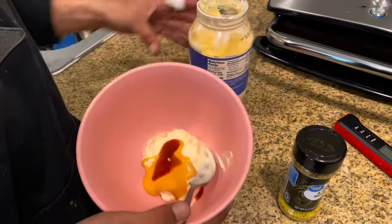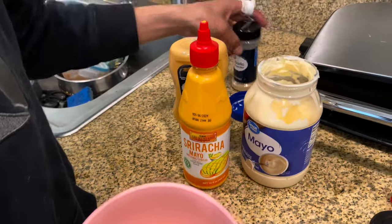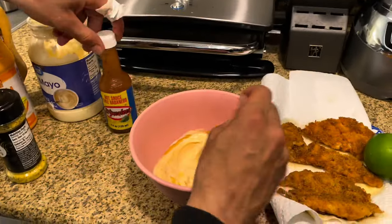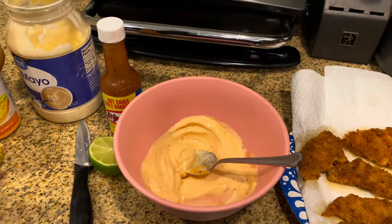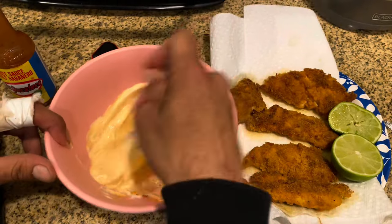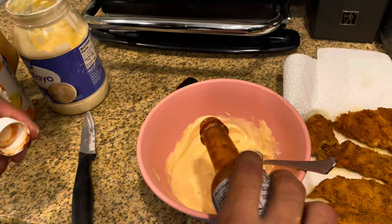This is the sauce I like to put in my tacos. I do about three spoonfuls of mayo, a squirt of sriracha mayo, a squirt of chipotle aioli, some garlic powder, some lemon pepper, and some of this hot sauce — I love the flavor of this stuff. Save the rest for the fish. You can just taste test it to your preference — sometimes I like to add a little bit more hot sauce in there.